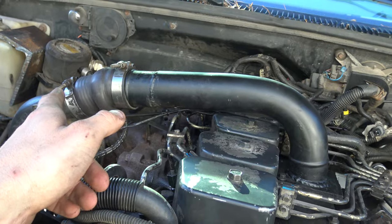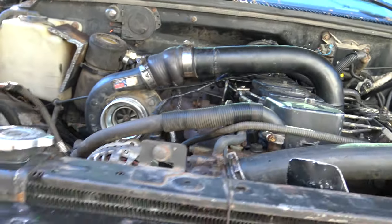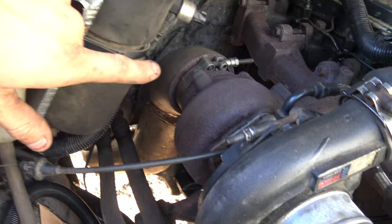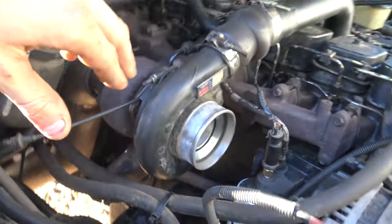Non-intercooled currently — I just fabbed up that pipe quick, merely so I could drive it. But it will be getting intercooled. I have the intercooler and everything to do it, I just gotta do it. Custom made the downpipe out of a second gen and first gen downpipe, worked out pretty well.